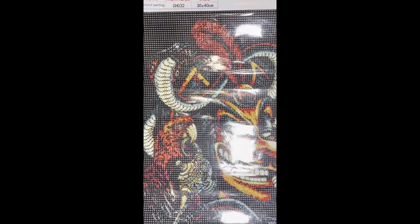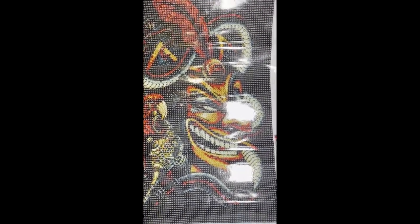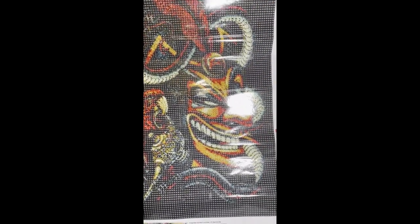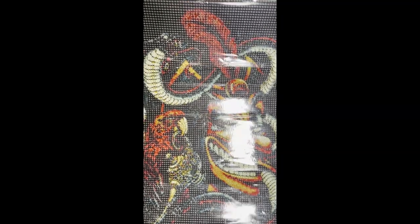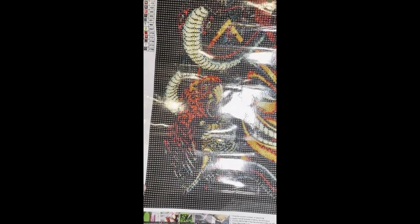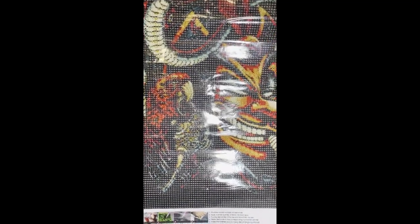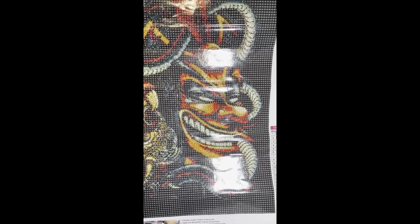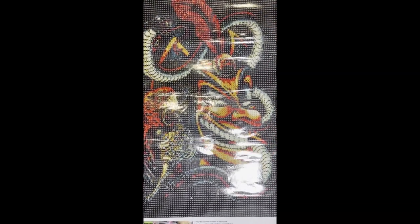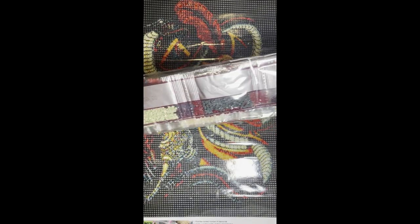We have another 30 by 40. This is a Disney painting — it's of Jafar with the parrot. It actually looks like a Pirates of the Caribbean style just the way the painting was done. Sorry about the glare. It is 21 colors and cost three dollars and 19 cents. Here are the drills for it.